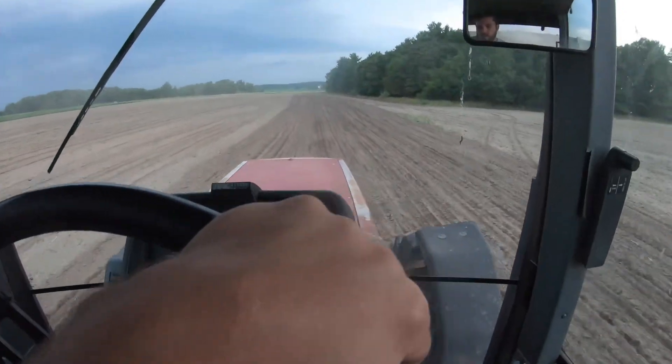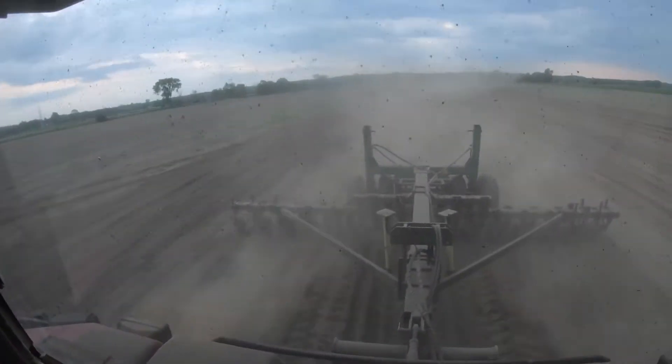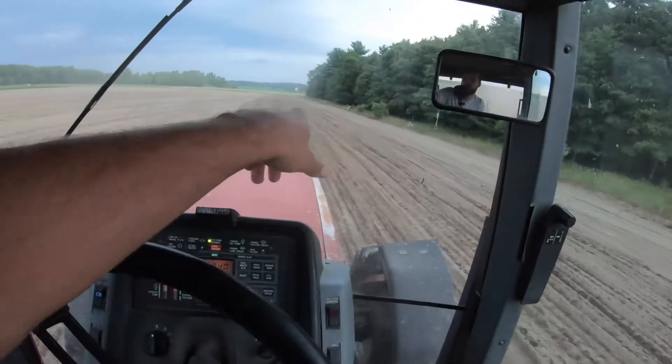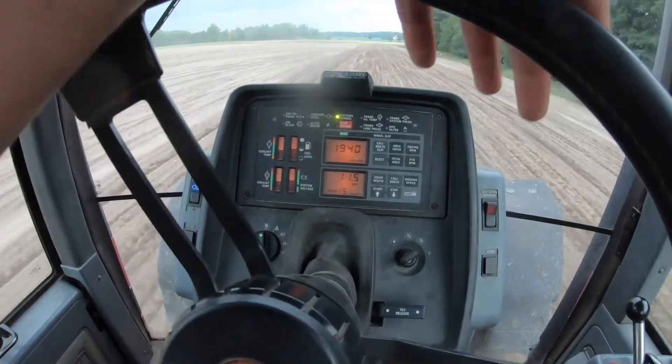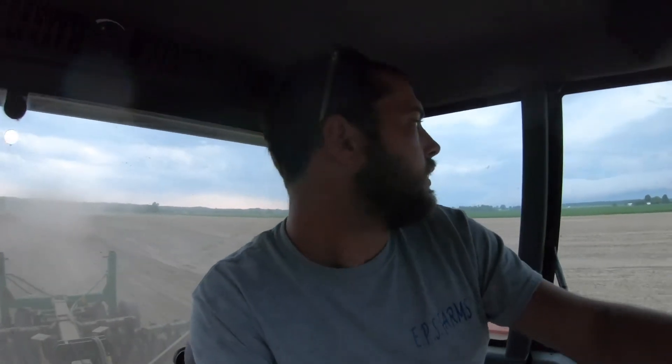All right, this thing seems to be working pretty good. All we were doing was trying to break up the little drive path right in here — cruising along at 11 to 11 and a half miles an hour. Looks like it's doing a really good job pulverizing. Without getting out and looking, all I'm trying to do is break the surface up so the soil finisher will go in. Like I said, this is getting seeded to grass.